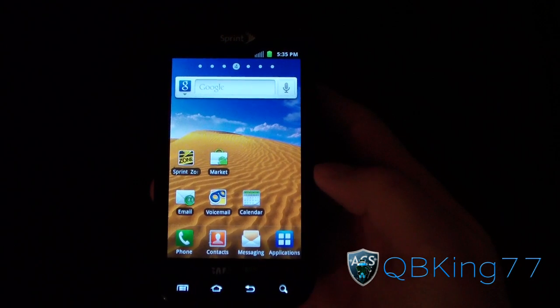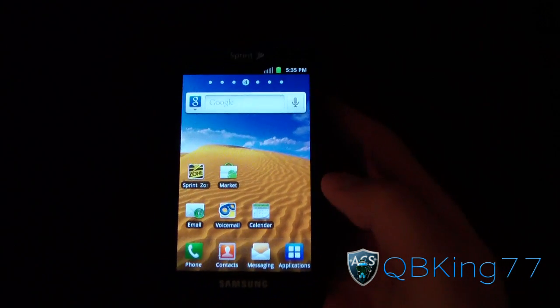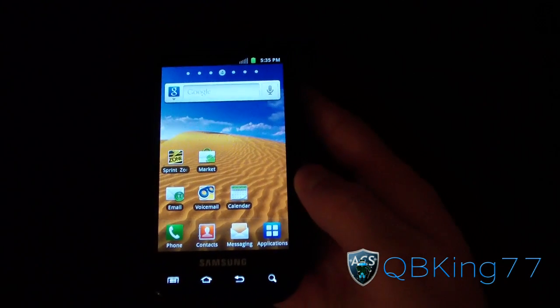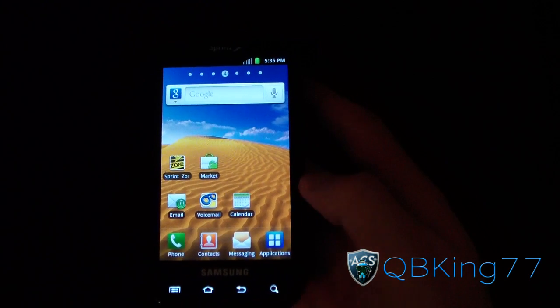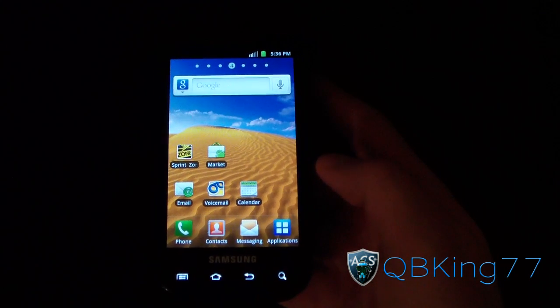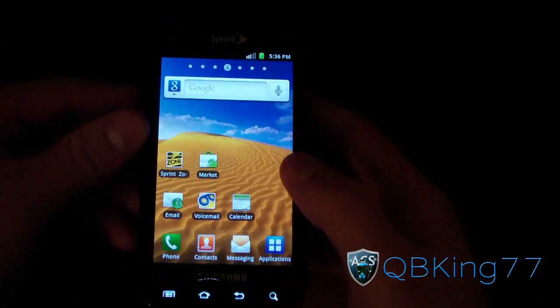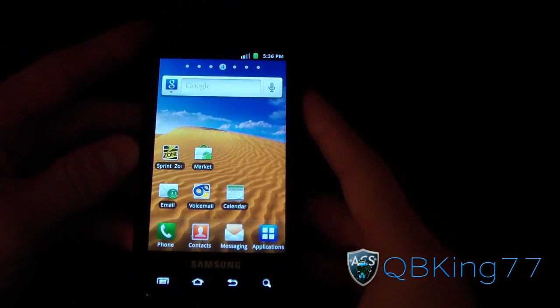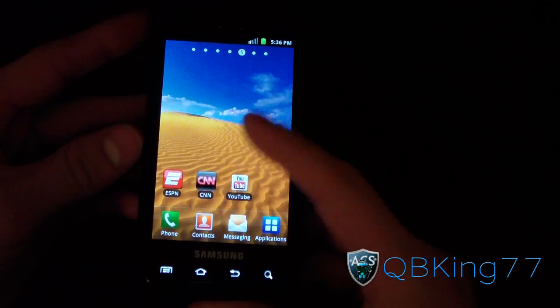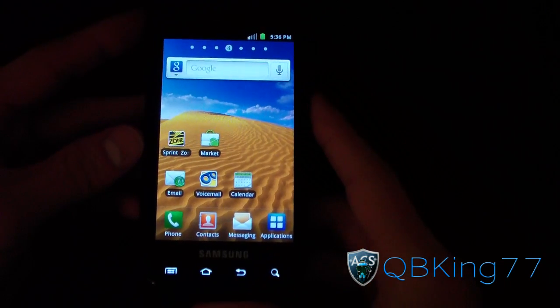Hey everyone, QBKing77 here from the AC Syndicate team, here to do a video showing you how to update your Samsung Epic 4G from stock EI22 Gingerbread to stock EL30 Gingerbread using an update zip. This will remove carrier IQ — Sprint has decided to remove carrier IQ with this build, so this is a big deal.